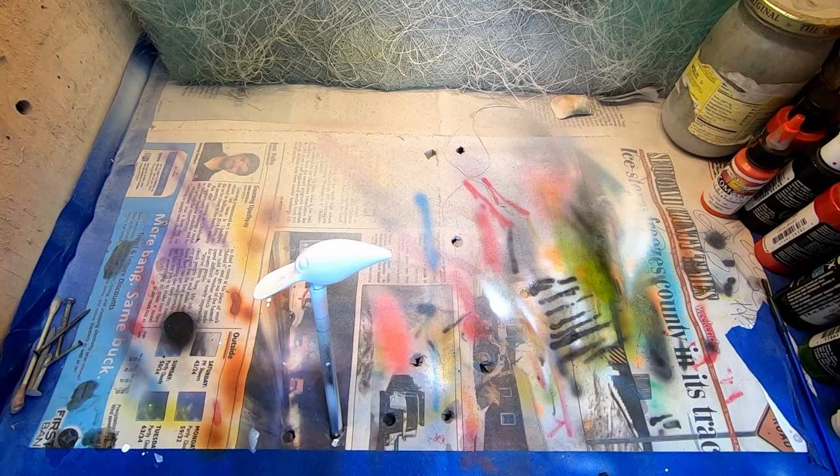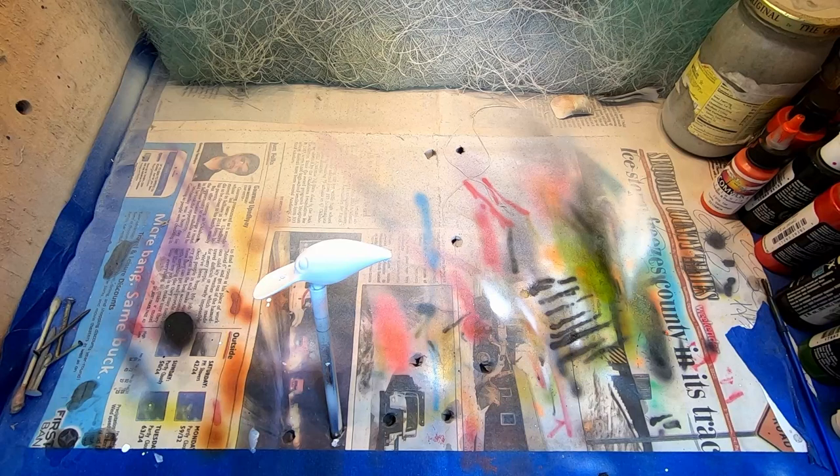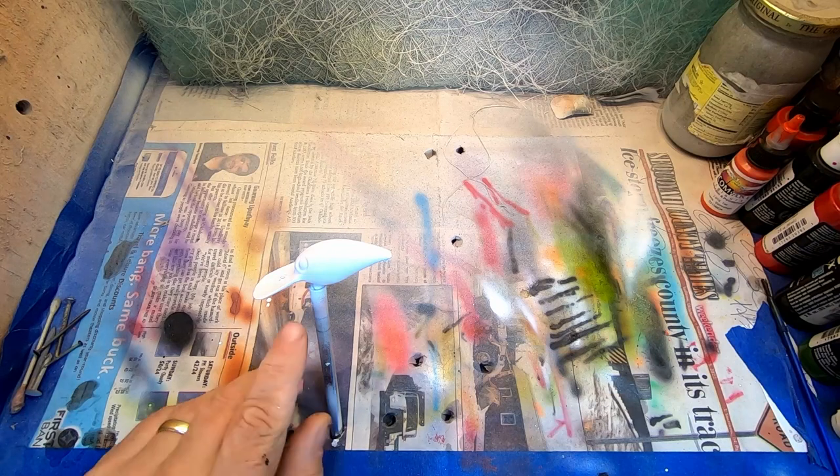Lake Cumberland, smallmouth. I'm thinking spring, a little bit of dirty water. Got three baits that we've done for him. We're going to call this enchilada, hot enchilada crawl, something like that. You guys comment below what you think.